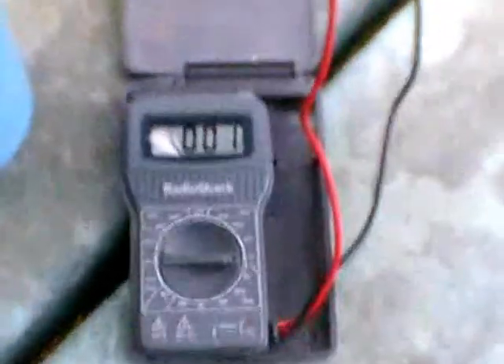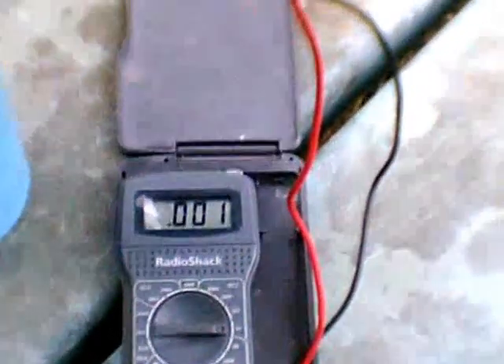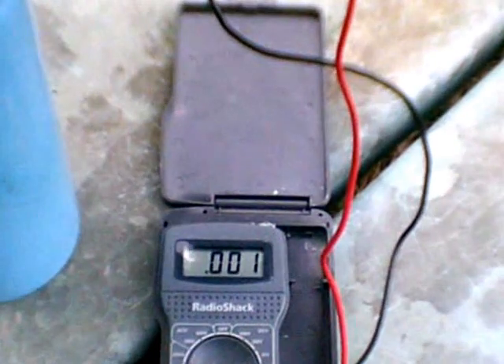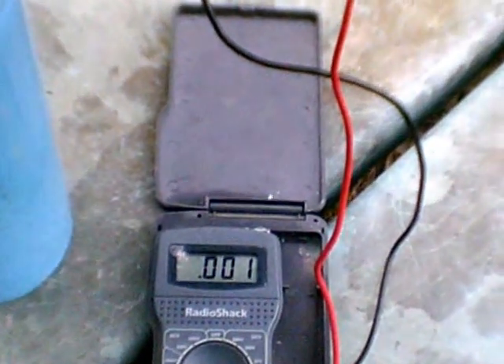It's a pretty small amount of electricity, but it has stored something. I'll let it sit for another several hours and maybe tomorrow morning I'll check it and see how much voltage has accumulated.